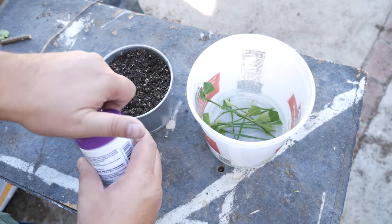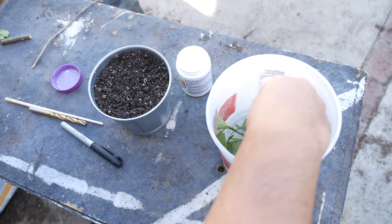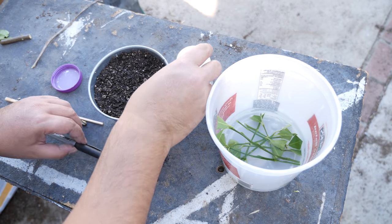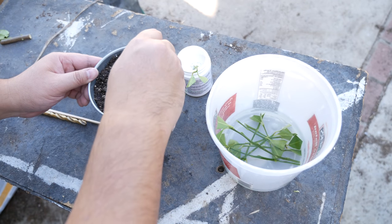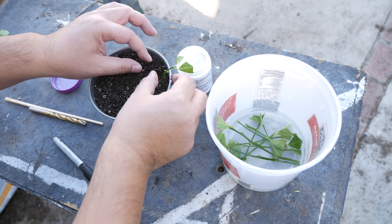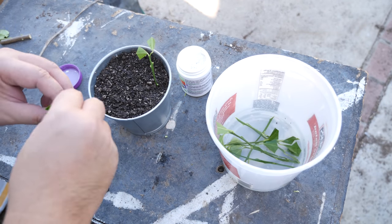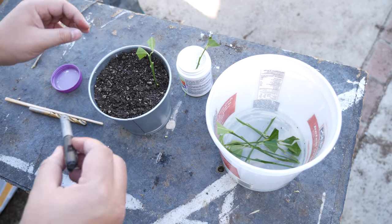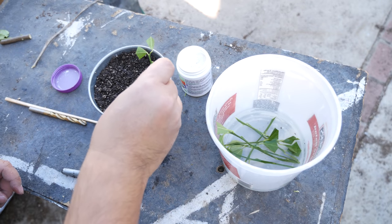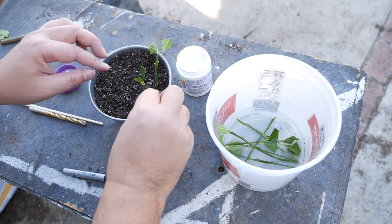When you go to pot these up you'll want to grab some rooting hormone, available at any home center or nursery. It's just a little powder that promotes root development. Take the cutting, dip it in the rooting hormone powder, and then prepare your hole. I like to use the end of a Sharpie marker, but you could use a drill bit or even a chopstick. The reason you want to prepare the hole first is that if you just push the cutting straight into the dirt you risk knocking off all that powder — so prepare each hole before you plant.